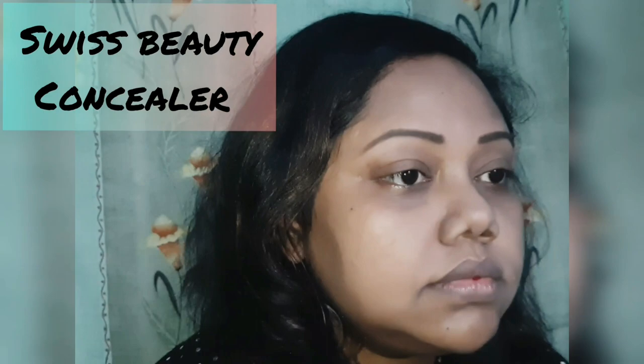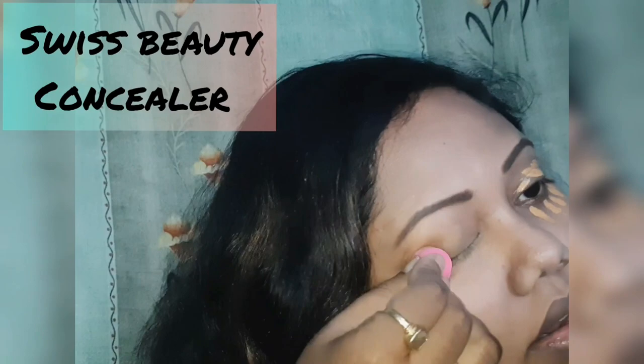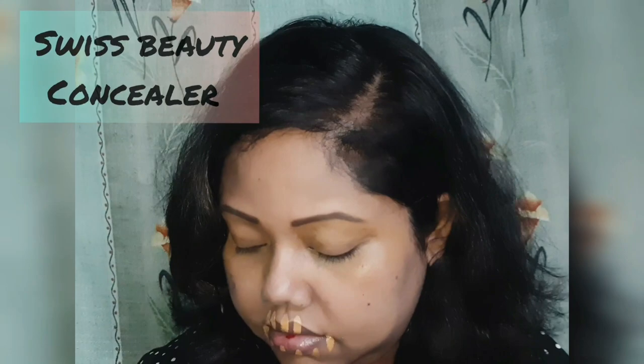The second step is a concealer. It conceals the pigmentation around our eyes, on the eyelids, on our lips and nose area. A concealer is very important — please dab it with a blender, just dab dab.